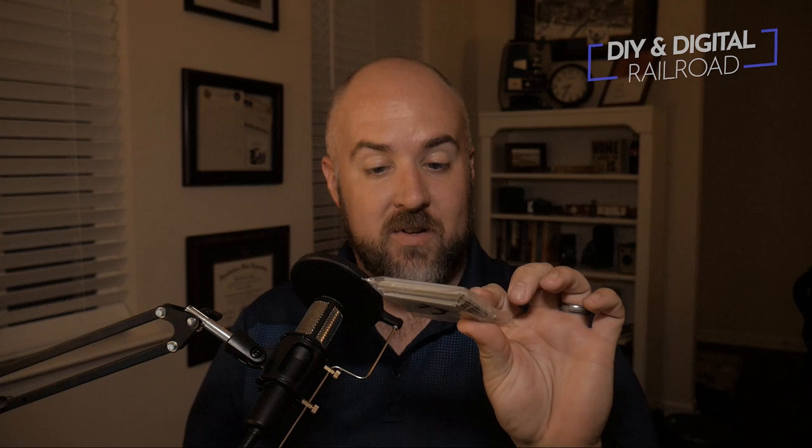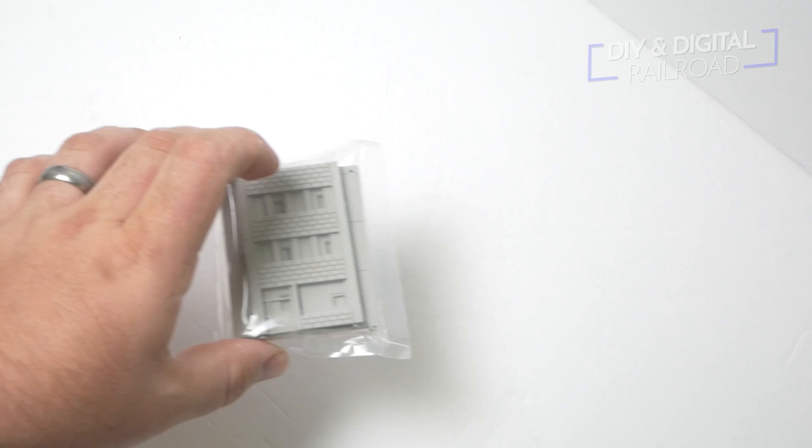This little building kit with no packaging whatsoever other than simple plastic is from Outland Models. Some of you may have seen these kits available on eBay or Amazon. They're basically cheap resin 3D printed kits that go together really simply. They're not the most detailed things in the world, but I think they serve a very special purpose in model railroading. So we're going to open this up, take a look at it, build it, and see what we can do with this.